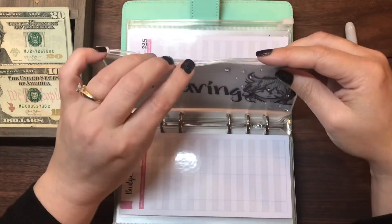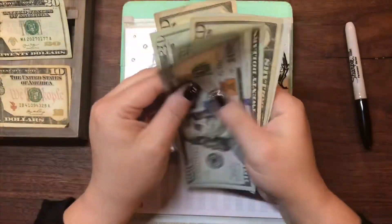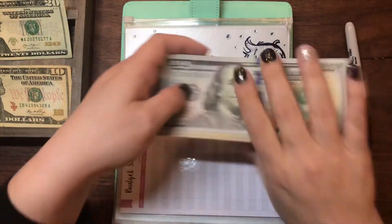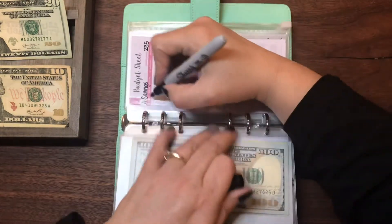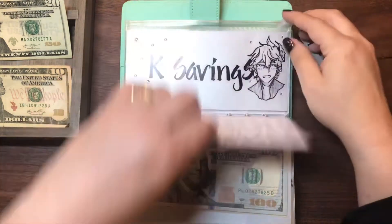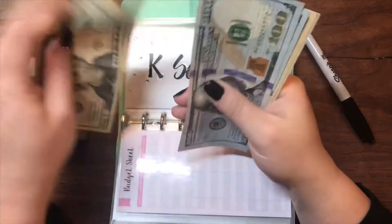For A Savings, we are going to give her $30 as well. She currently has $235. Now she has $100, $200, $220, $240, $250, $260, $265. And last but not least, my youngest daughter — she currently has $235 as well and we are adding $30 to that.